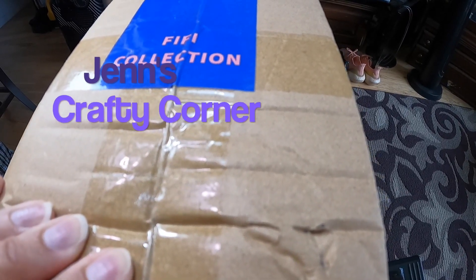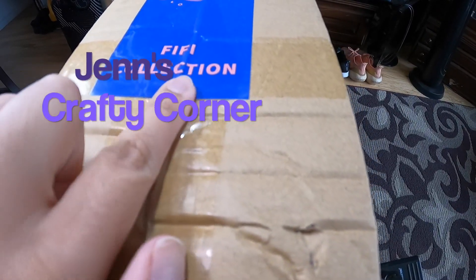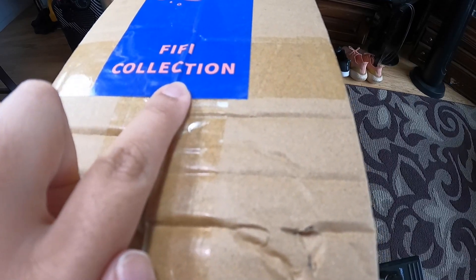Hi everyone and welcome back to my channel. This is Jen's Crafty Corner and I'm going to be doing another resin bead unboxing from Fiona's Charms.